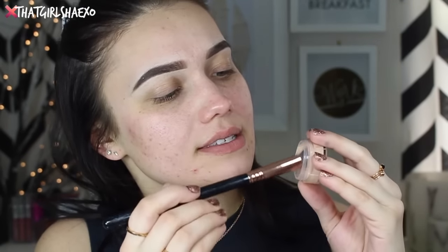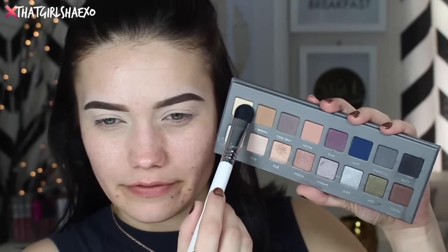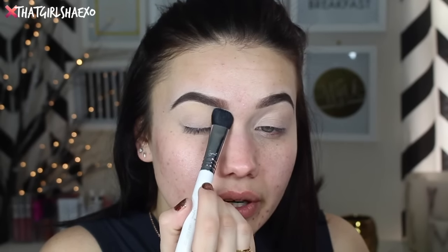As always, we need to prime our lids. I'm going to be taking the Bella Pierre eyeshadow base with my Sigma P84 angled brush and just blend this all over. Then from the Lorac Pro 2 palette, I'm going to take the buff shade right on my brow bone — this highlight area.